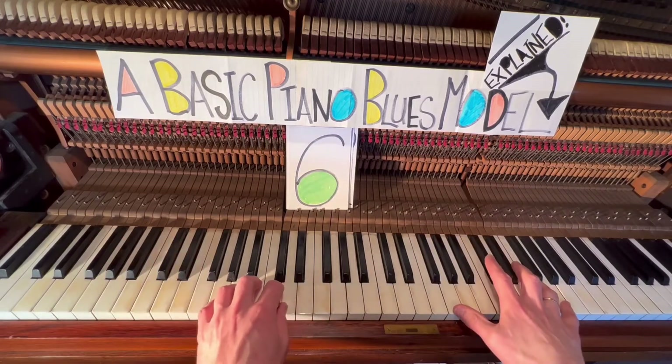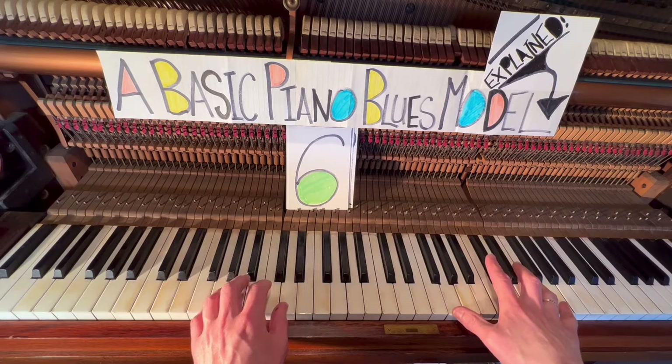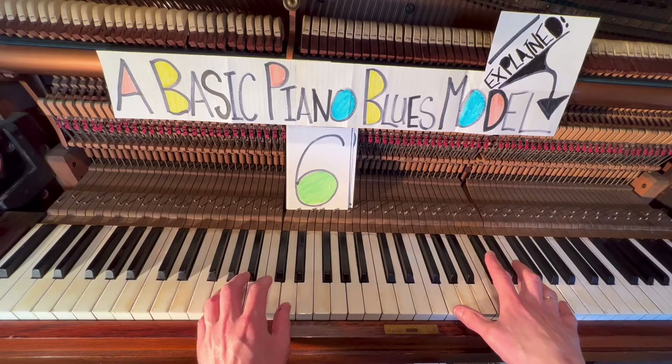I've played that four bar model twice — that means eight bars. We're now going to continue from bar nine in G. And don't forget, once we get to bars eleven and twelve, I'm going to play super slowly for you to decipher and deconstruct what we're playing as we enter part seven and the break.